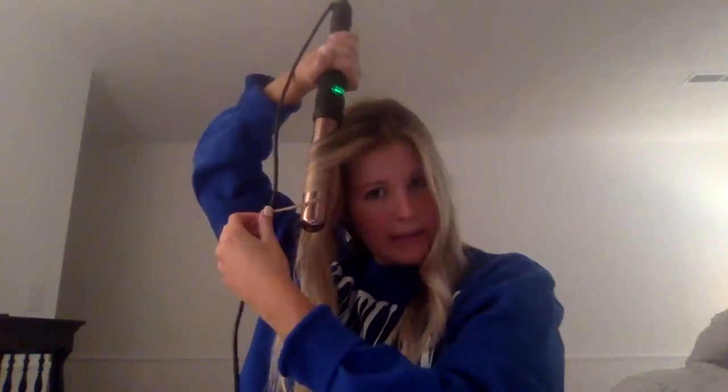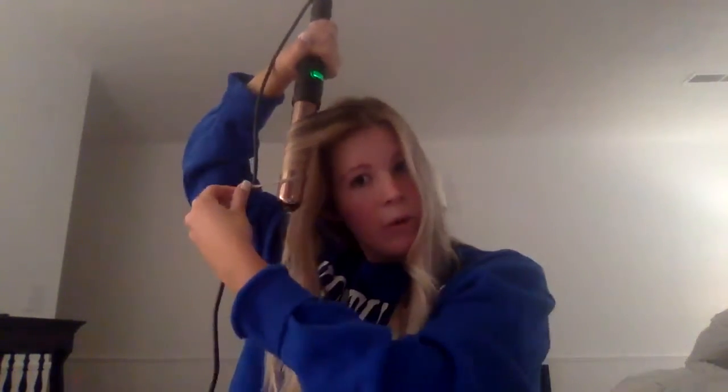So it looks like this — it'll look a little curly until it cools down. And then once it cools down, you're just going to run your fingers through that hair to mess it up a little bit, get a more relaxed curl. The longer you hold it, the curlier it will get. And then you want to do all of these pieces away from your face.